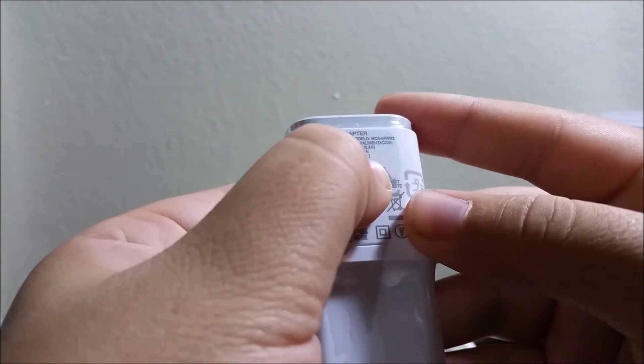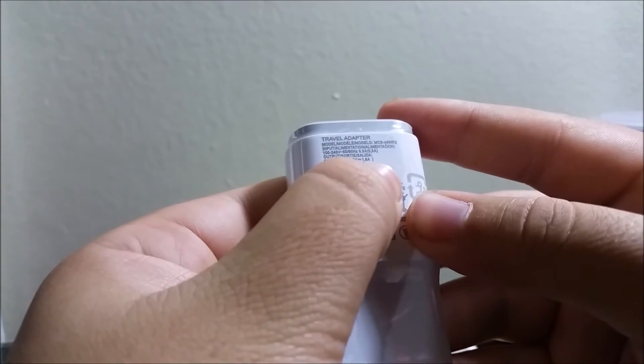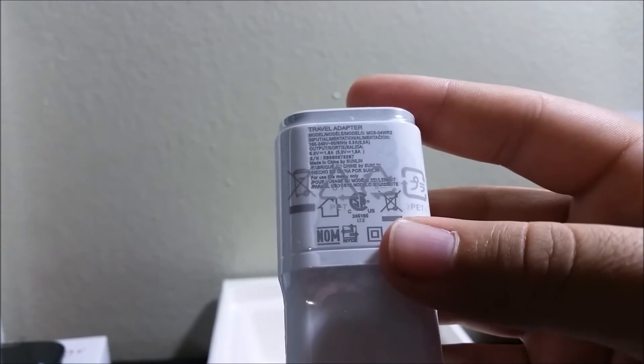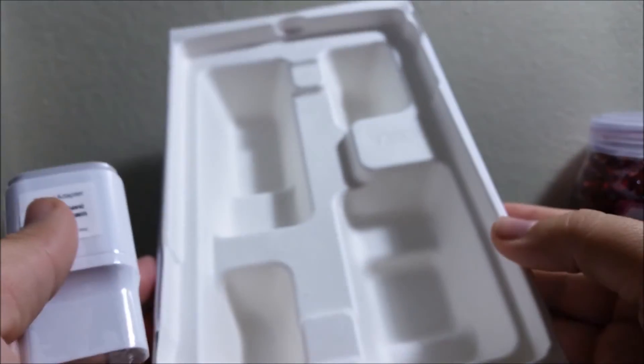The wall adapter outputs 5 volts at 1.8 amps. So that's everything that comes in the box.